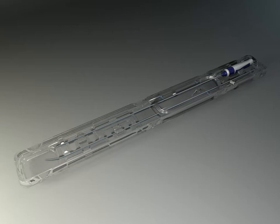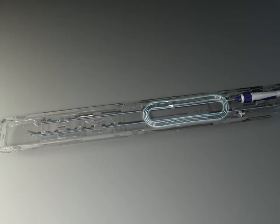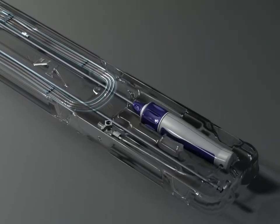The HeartSpan kit includes an 8.5 French steerable sheath, a tapered dilator designed to conform to the inner diameter of the sheath, and an 0.032 by 180 centimeter guide wire.